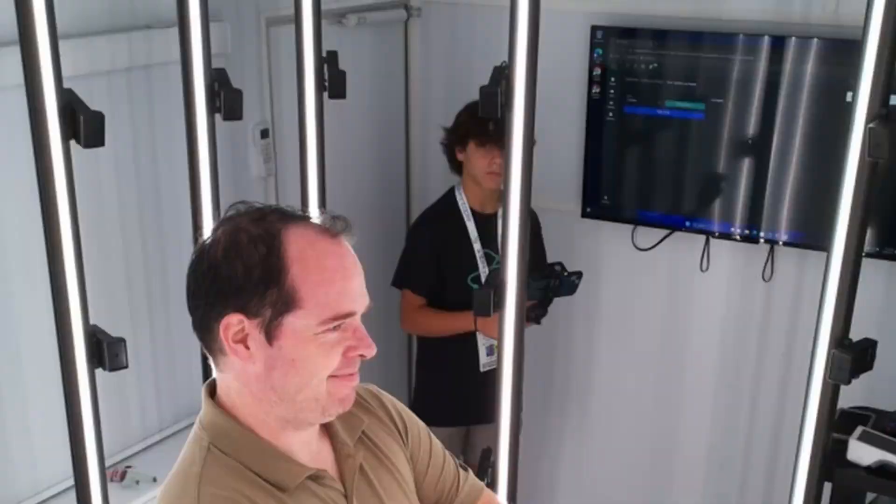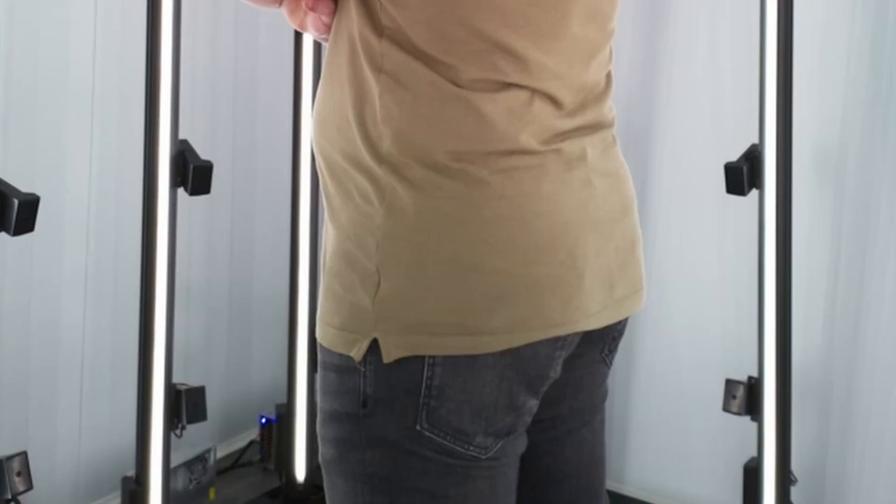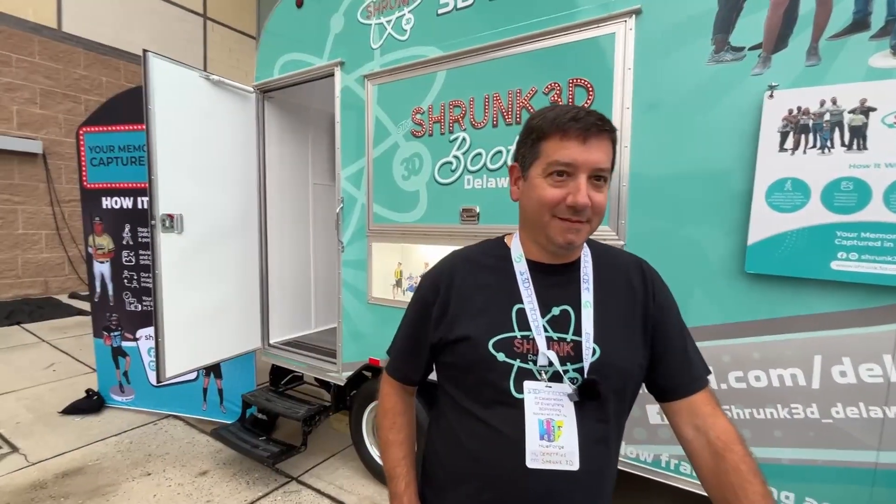Oh my gosh, I got scanned in 3D — that is so amazing! Usually when people are getting scanned it takes a long time, but in this case they count down and it's over before you know it. It's so cool. Check this out, this is amazing.